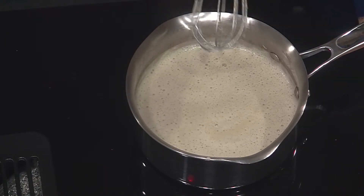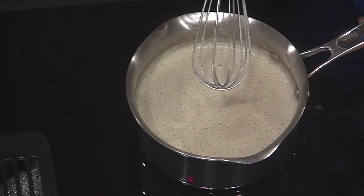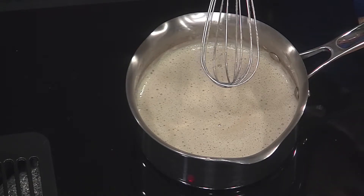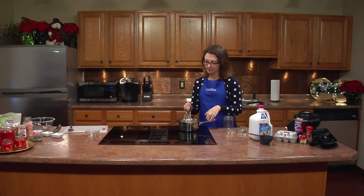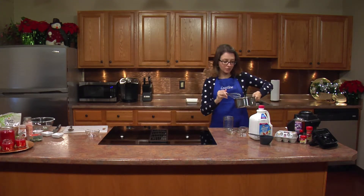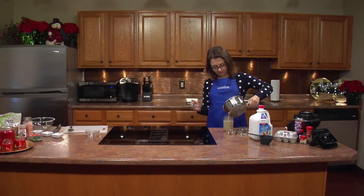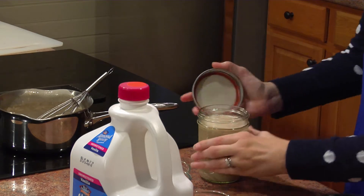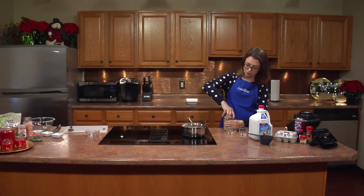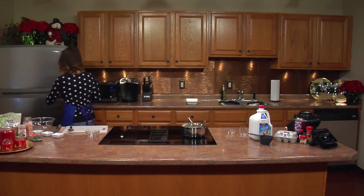It's been about 15 minutes that my eggnog has been on the stovetop. If you look at the sides, you can tell that it's been reduced — see how there's a dark brown there? It's been reduced. So once I put it in the refrigerator overnight, because some of that water has been cooked out, it's going to be nice, thick, and creamy for the next day. I'm just going to put my eggnog in my container and leave it overnight to make sure it gets nice and cold and thickens up really well.